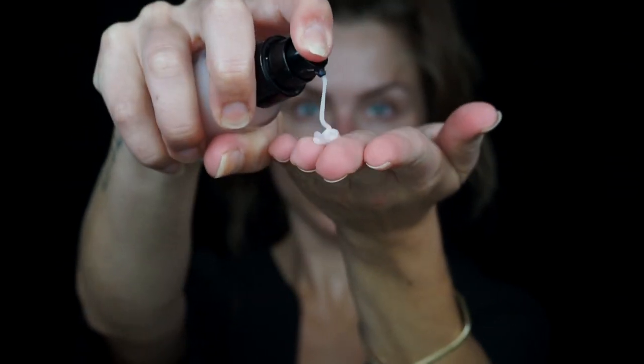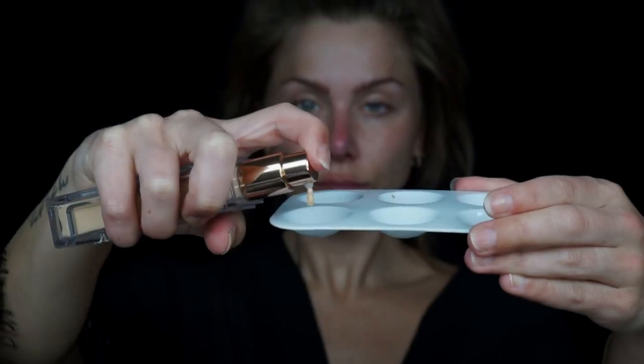To get started I'm going to prime my face, then apply my foundation all over to give a nice even skin tone and base to work off of. Then I'm gonna add a little bit more coverage on the under eye area and any problem areas using my concealer. Then lightly contour my cheekbones, jawline, forehead, and nose.